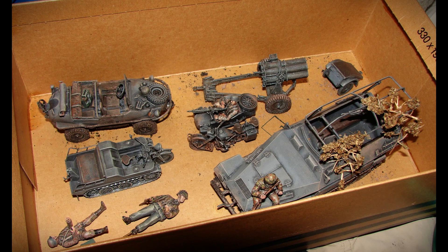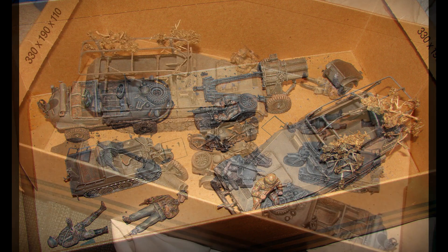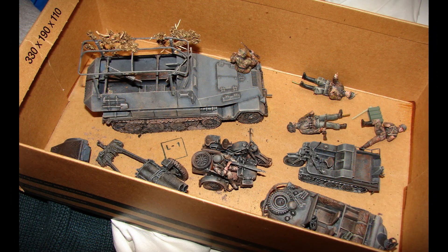Here's a shoebox full of older plastic models I built 30-40 years ago. These are 1/35th-scale military vehicles from World War II. Some of the smaller parts had fallen off and needed to be glued back in place, but overall they're in nice shape.